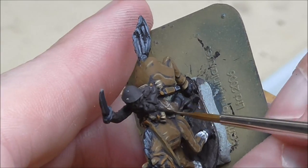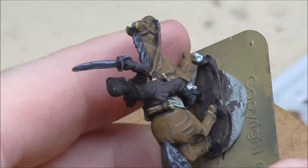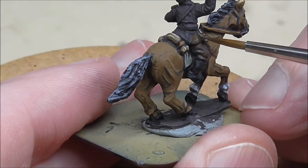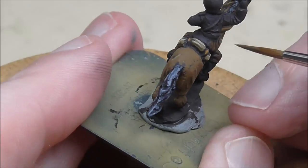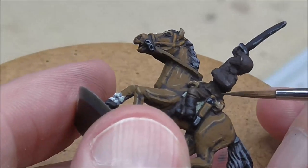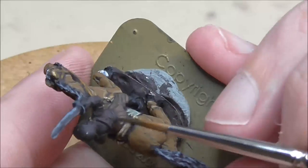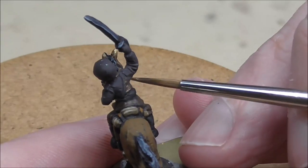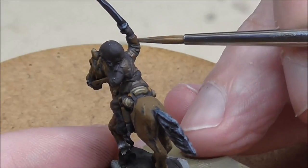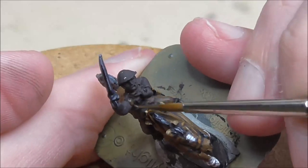Now we're on to the rider, and these are the same colours I would use for a Romanian foot soldier. I'm using Leather Brown — it's a nice, suitable colour for the Romanian uniform. I'm following the folds of the trousers and the tunic. Work on smaller areas before moving to larger ones — do pockets, do collars first, then work around them, to make sure you've left enough space for those smaller areas.